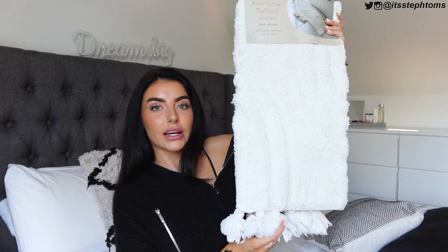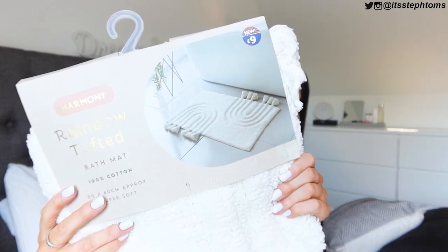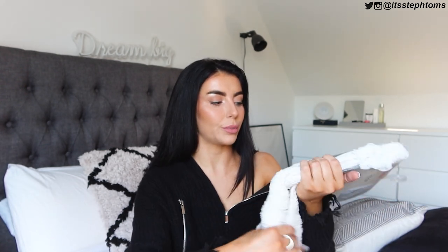The Homestead collection from B&M - I think it's one of their newest ranges - they have so much good stuff. I posted about it on my home Instagram account - go to B&M and just look at all the stuff they've got. Another thing I got from B&M is from their Harmony range - it's the rainbow tufted bath mat. I'm going to put that in the ensuite just when the other one is in the wash, and I'll flip between the two.